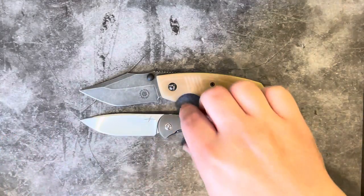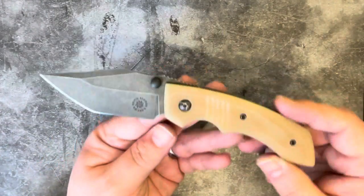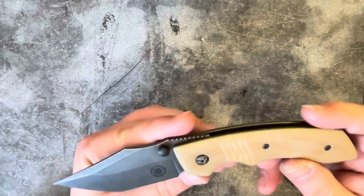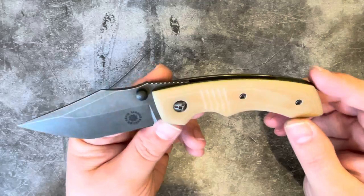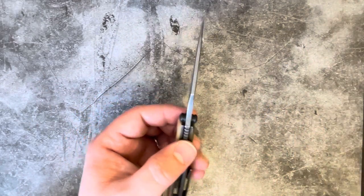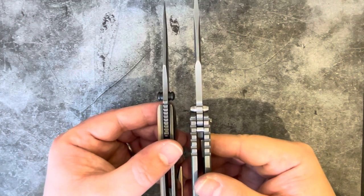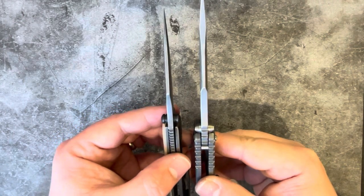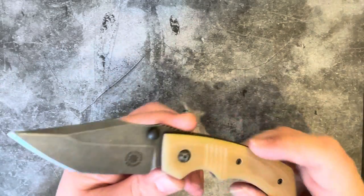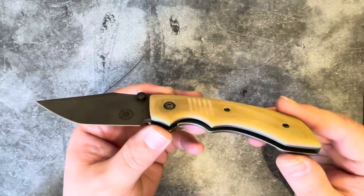We'll throw in a little piece of South African wonder — this three-inch Chamwari — so you can get a clear idea of the blade size. This is not a terribly large knife. It has a bigger presence in pictures and you could be forgiven for thinking it'll be big and burly, but it's not. It has a relatively slender blade stock and a really nice fine grind, which brings us to the knife itself.